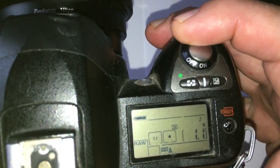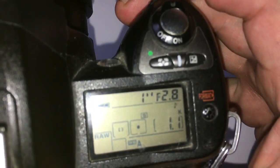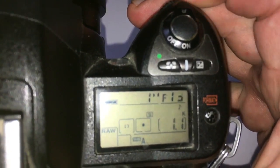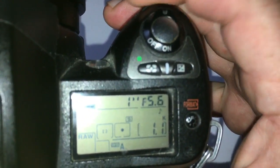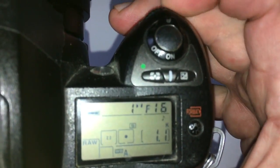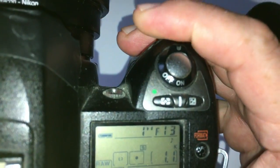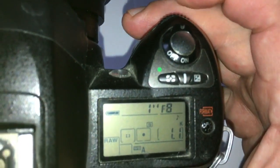Select the desired aperture on the camera. I pre-programmed the chip on the adapter with a focal length of 118mm and an aperture range from 2.8 to 22. Select the desired aperture on the camera and select the same aperture on the lens.